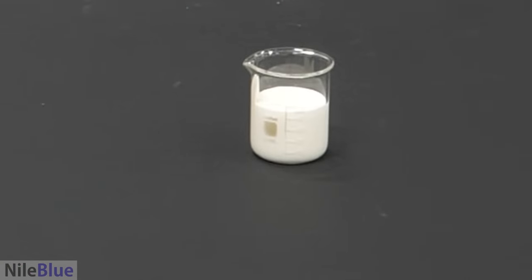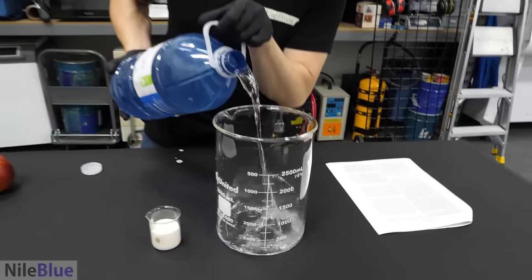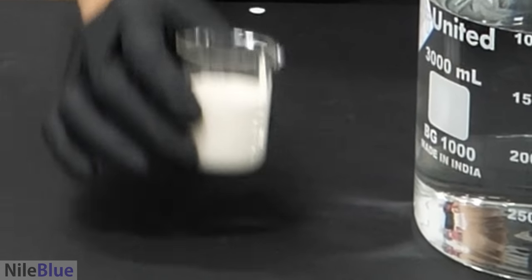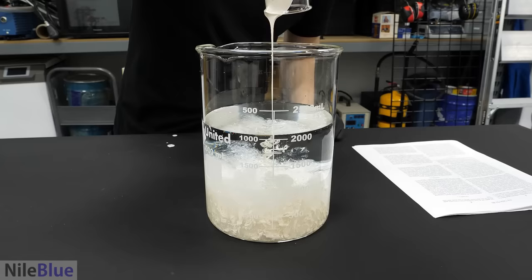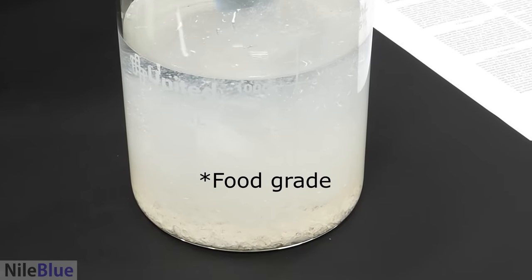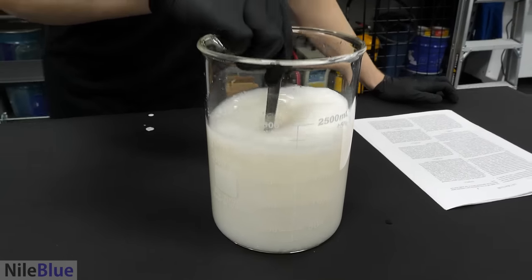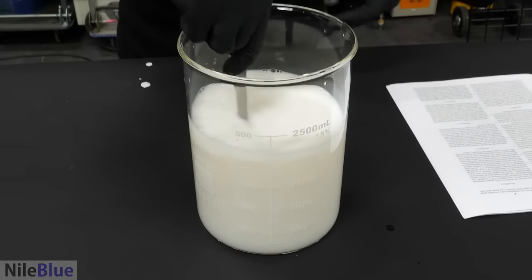Now we need another beaker and distilled water — enough to cover the apple, so about two liters. All we have to do now is add the Bird Stop into the water. This feels like I'm just adding paint into water. It did say that it was food safe. It's all in there, just gotta stir it now. What I'm hoping I'm making is a 0.5% solution of methyl anthranilate — so the 26.4% concentrate just got diluted by about 50 times.